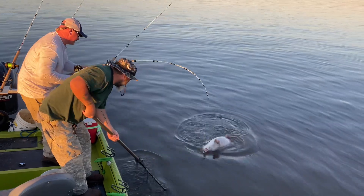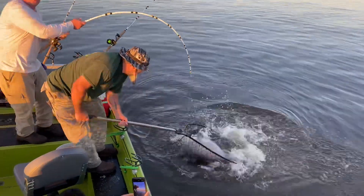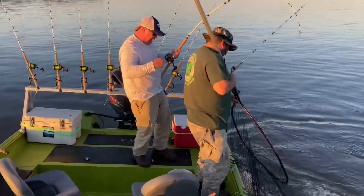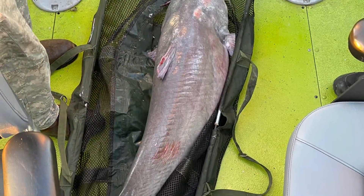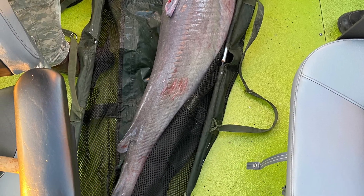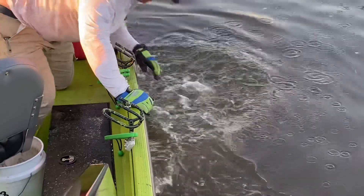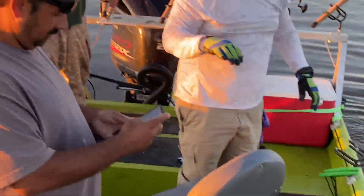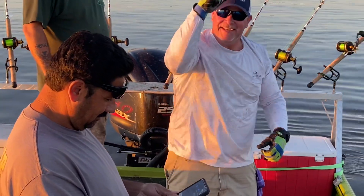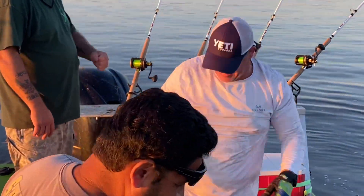Oh my — all right, walk backwards, just walk backwards. There's your 50! He was like 'it's not that big.' He just decided to roll right off — that's what I'm talking about. There you go! Fishing with Fat, catch the fever ladies and gents.